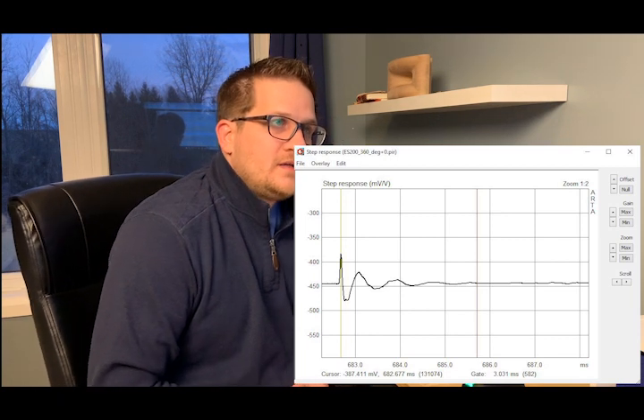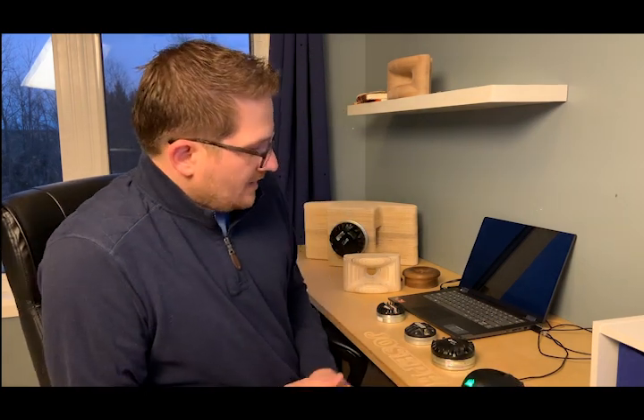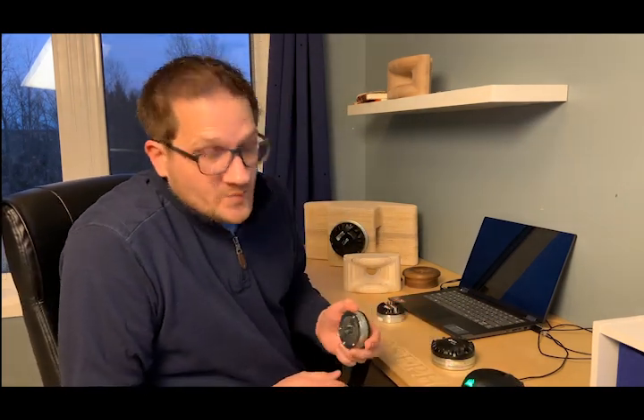The step response shows only 1.5 milliseconds to fully settle — just half the settling time of the DE 360.